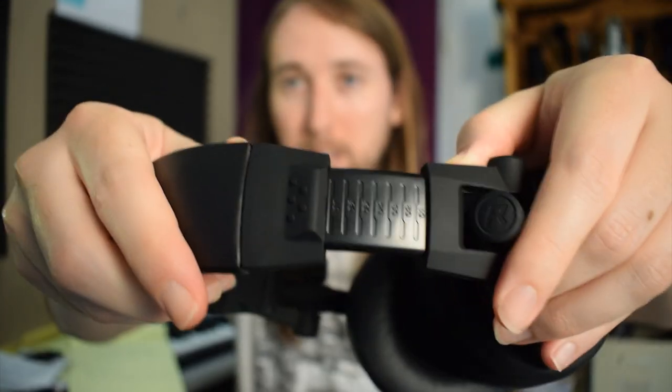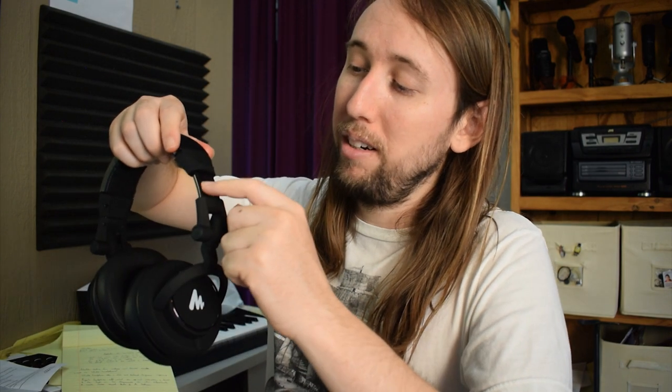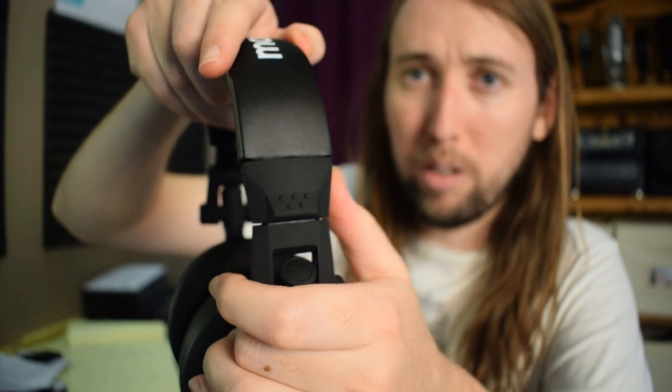These Maono ones you adjust by pulling out the sides. One cool thing I noticed about these headphones — that I don't know if I've noticed on other headphones in the past — is that when you pull these out, there are actual numbers here so that you know, okay, I'll set it to number four. If my head fits the number four setting, I could go to the other side and select number four there as well for a consistent fit.